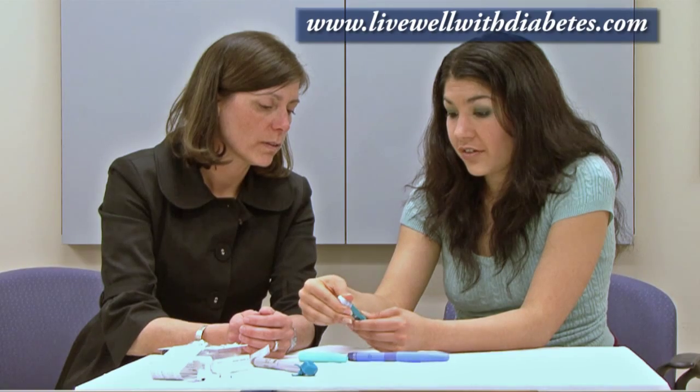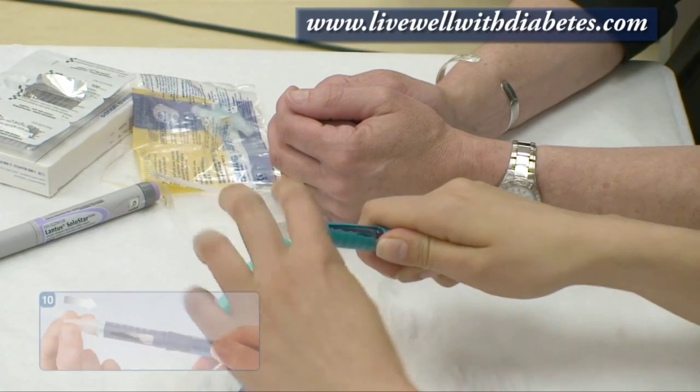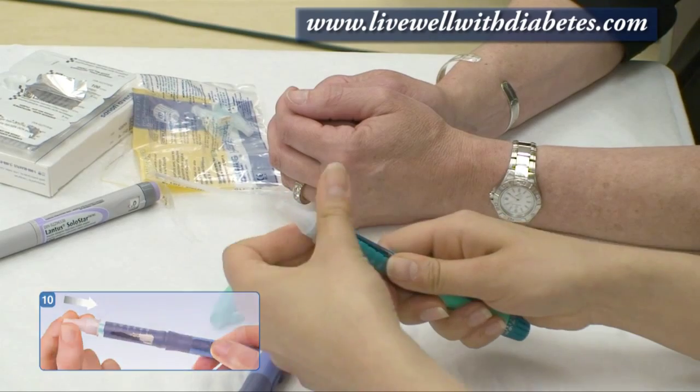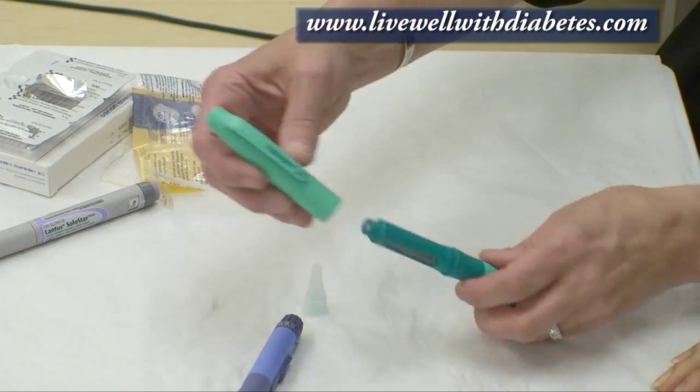After I'm finished, the needle is only good for one time use. I unscrew the tip just like that and dispose of it. Perfect — let's put the cap back on top.